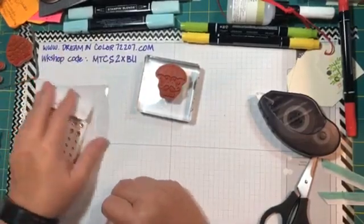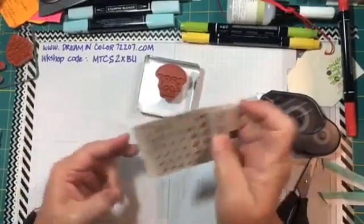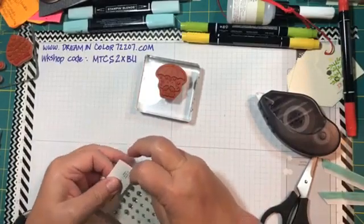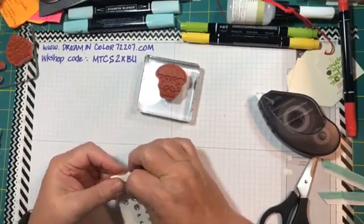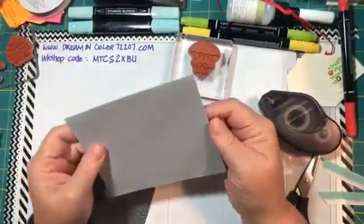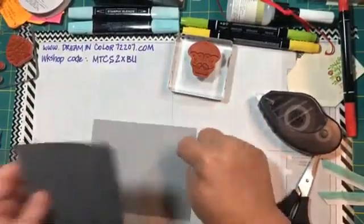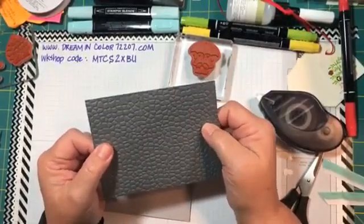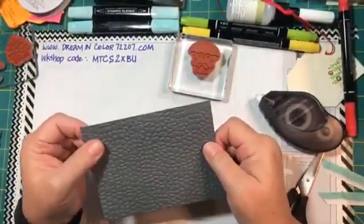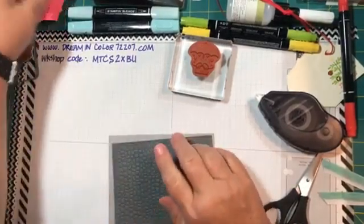Item number three is going to be a seasonal card using the Everyday Essentials along with black organdy ribbon and the Hammered Metal 3D embossing folder. I have a card base cut five and a half by eight and a half, scored at four and a quarter for a top-folding card. I also prepared a four by five and a quarter piece of Basic Gray cardstock run through the 3D embossing folder in my Stamp and Cut emboss machine.